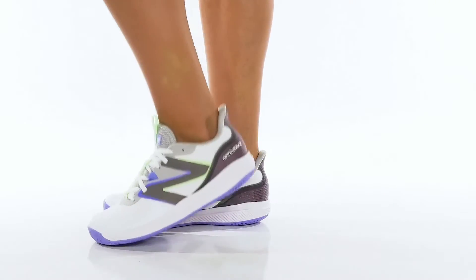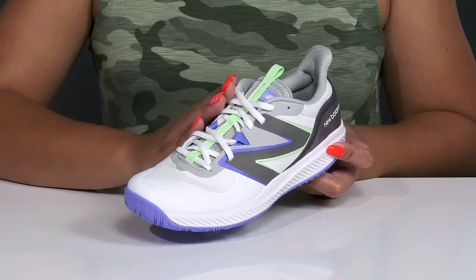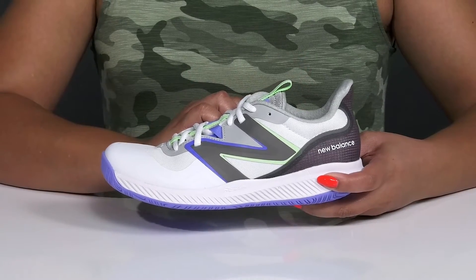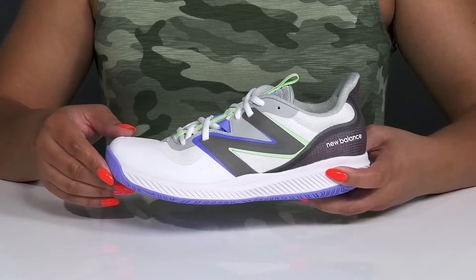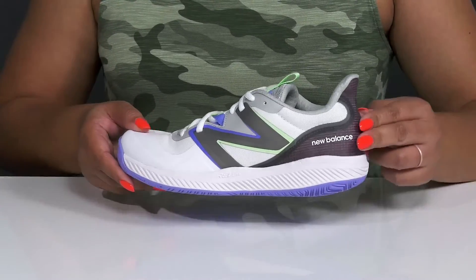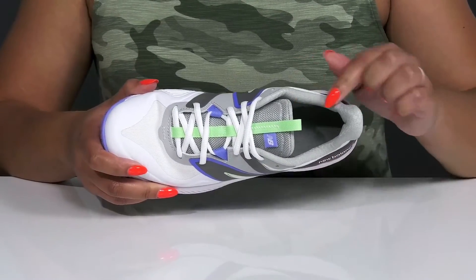Hit the streets in style wearing these shoes by New Balance. They feature a textile and synthetic upper with a functional lace-up closure to give you a secure and custom fit, and a pull loop at the tongue to assist you with on and off. They have mesh panels allowing for breathability to keep your feet nice and cool, with overlays at the toe and back of the heel for added protection and durability.